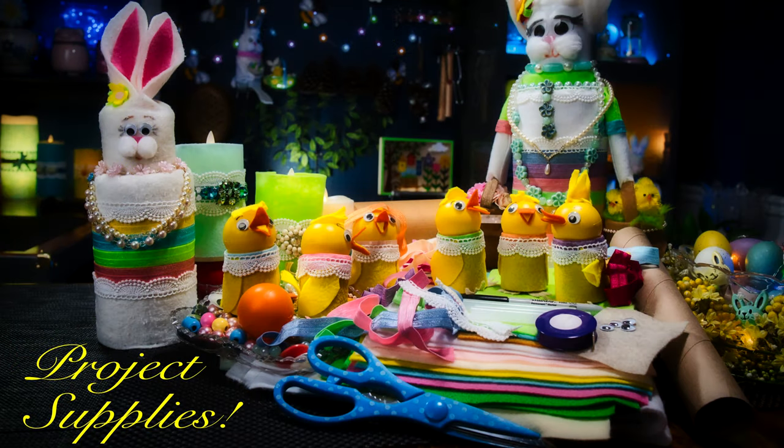The supplies you'll need for this project are tubes — a paper towel tube, toilet paper tube, or a packing tube. Today I'm using the smaller tube. You'll need some felt, lace, ribbons, googly eyes, beads — however you want to decorate your chick. And a glue gun for sure, because we're going to glue these chicks together.